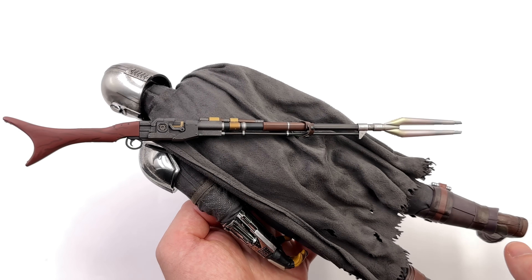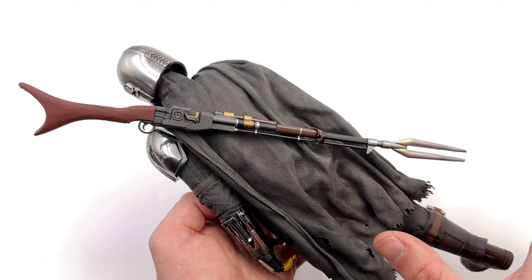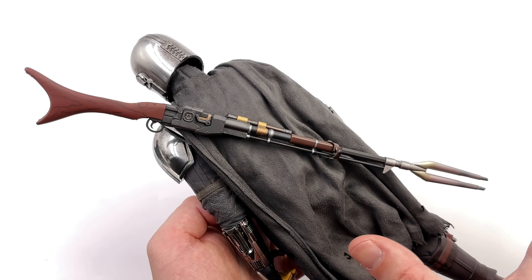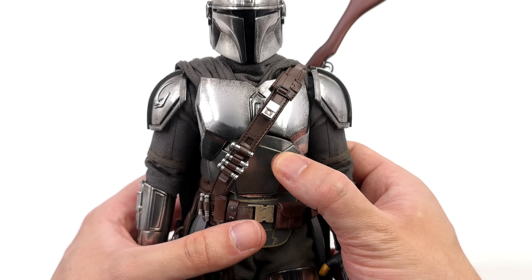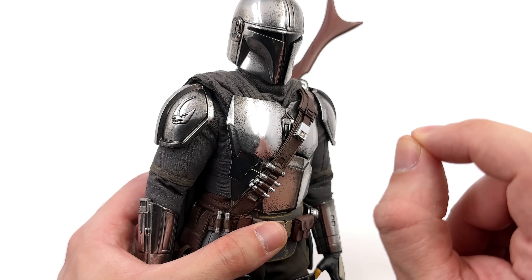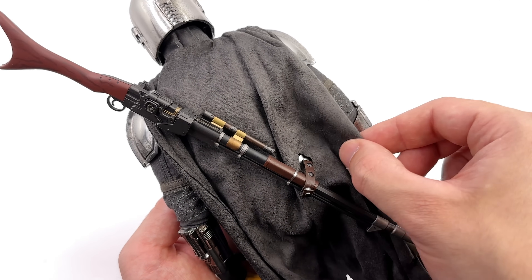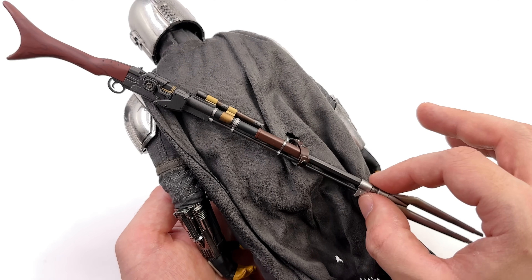Still around the back — the Amban Phase Pulse Rifle holsters in the exact same way as Beskar 1.0 and Durasteel Mando. Technically this is more of a season 1 thing since in season 2 he loses it when the Razor Crest blows up. To strap it on, you plug a piece in around the front using that teeny tiny little peg — Hot Toys, why? And around the back there's a strap and magnet. The strap goes through a cleverly cut hole in the cape and simply snaps over the top to hold it in position.